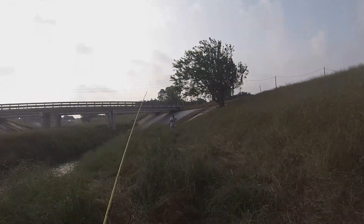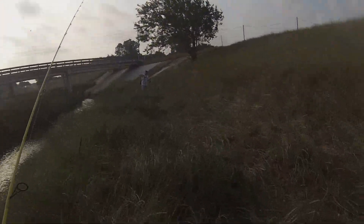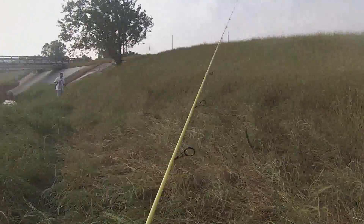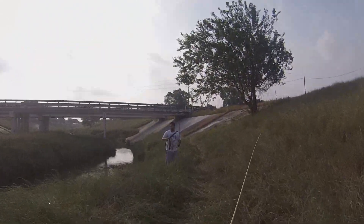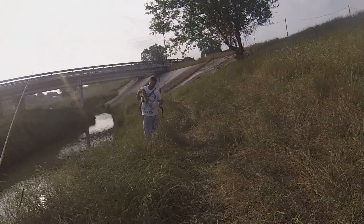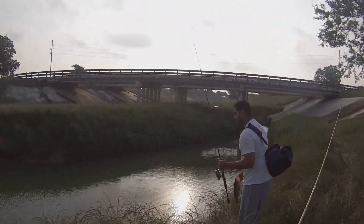All right, there it is — bass number three. Trying to walk to it, got my fat ass walking through this high-ass grass, running out of breath. All right, there goes Chris's bass number two, folks — seven-inch Power Bait Berkeley worm.